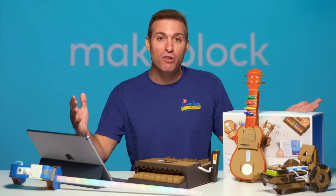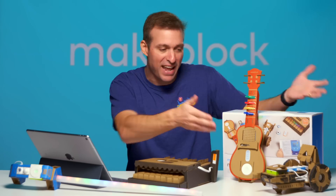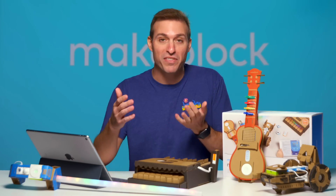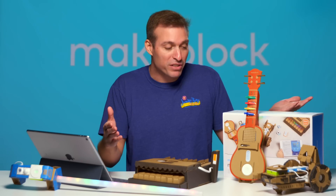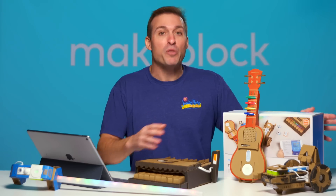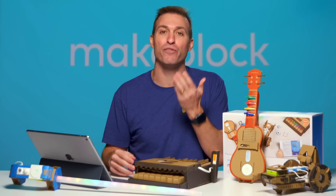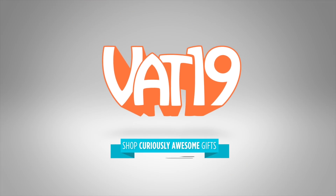The MakeBlock Neuron Explorer Kit is not limited to just what you see here — you can expand and hack on these robots or create your own custom one. This kit is available exclusively from the Apple Store or Apple.com, which I think says a lot about the quality of the kit. In my own experience, this thing works really well and all the components are really high quality. Remember, they're giving away 10 of these kits for free — check out the description below to learn more. Thank you for watching, thank you for subscribing, and go get your nerd on. VAT19.com